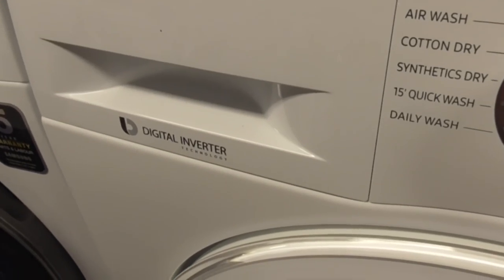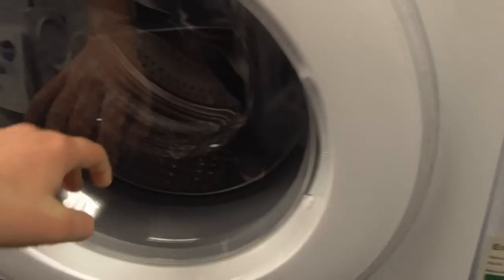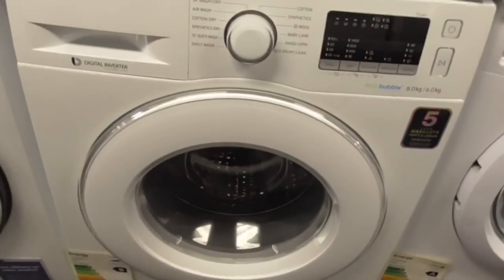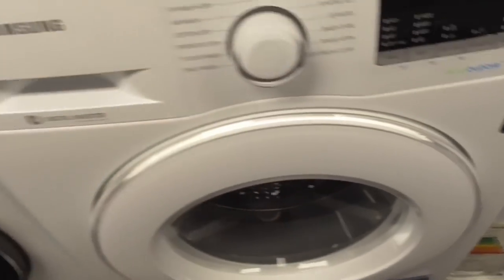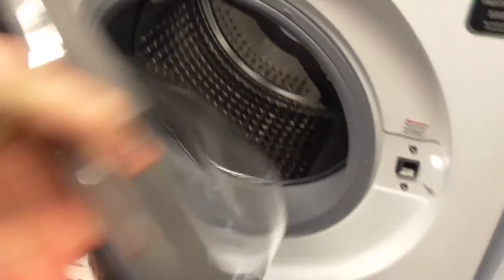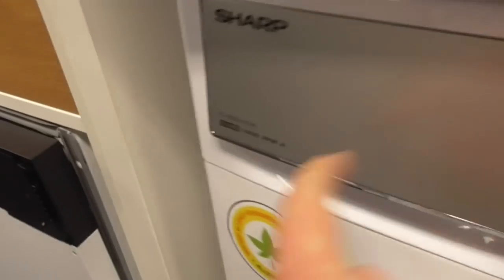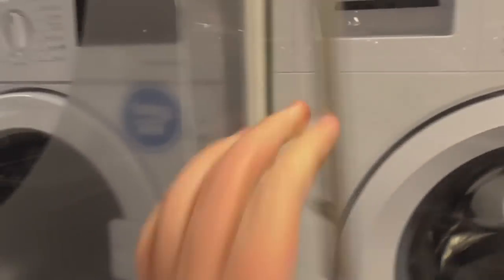We've got a Samsung Digital Inverter 10LG 86kg washer-dryer. It's basically like a diamond drum in this machine - still got a diamond drum, like the old door. We've got another Samsung Digital Inverter 10LG 85kg washer-dryer. Also we've got Sharp - the Sharp ASHWDD04-0147-WO. That's the 400 one - 10, 6kg.